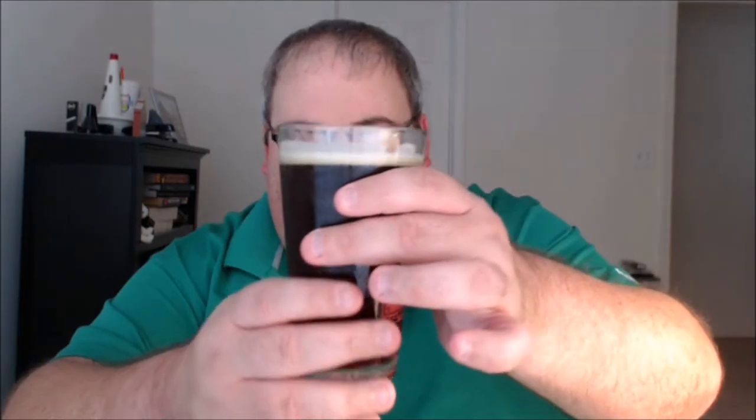Otherwise it doesn't block the light — it kind of goes through as a pretty pure orange color, so burnt orange in standard light is probably a pretty accurate statement. This does come in a 16-ounce can instead of the normal 12-ounce.